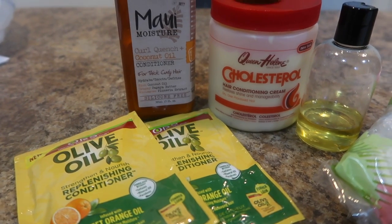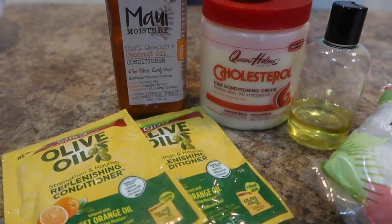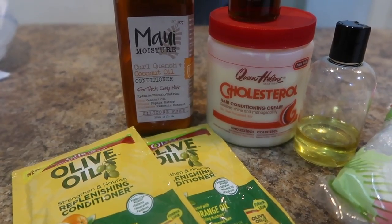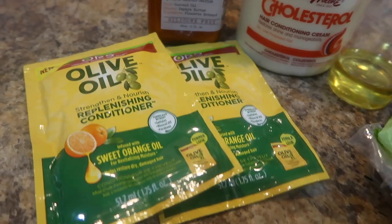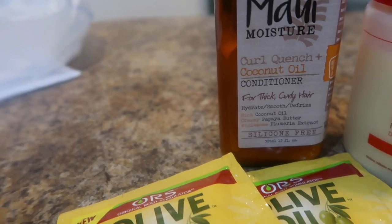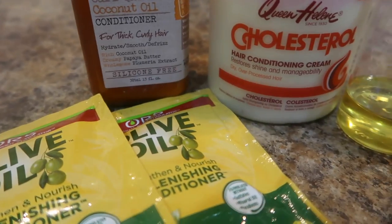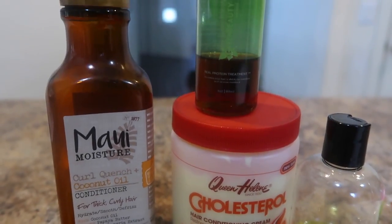I'm about to make the most disrespectful deep conditioner — excuse the background — because this is a lot. Normally y'all only do about four ingredients, this is not bad. We have two packages of olive oil replenishing conditioner, I'm using all of this — it's about one cup — the Maui Moisture Curl Quench Plus Coconut Oil conditioner, and we're gonna use all of the Queen Helene cholesterol.